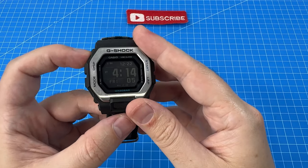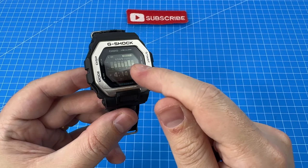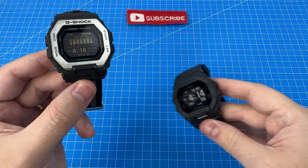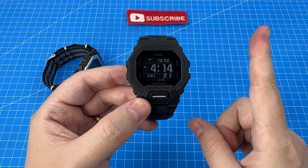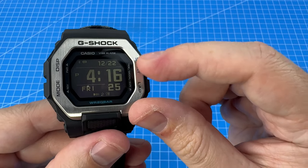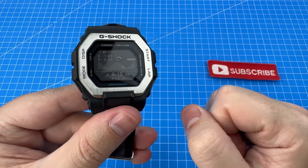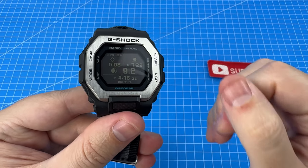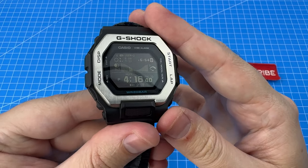Another thing I really liked was the step counter. I found that it really does help motivate you to keep moving throughout the day so you don't have low stats — and this is something I also found with my GBD200. Another unique feature I really loved was the Sun Moon Tide. To be more specific, I enjoyed the Sun functionality. I didn't really care about the tides, but I did like seeing what time the Sun rose and set because it let me know how much daylight I was going to have.